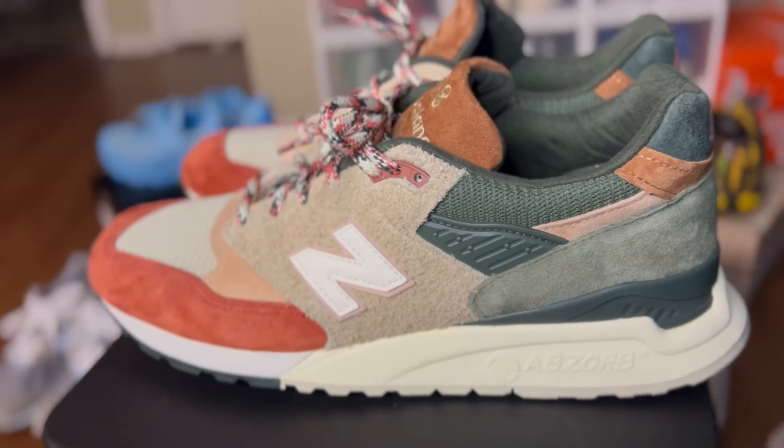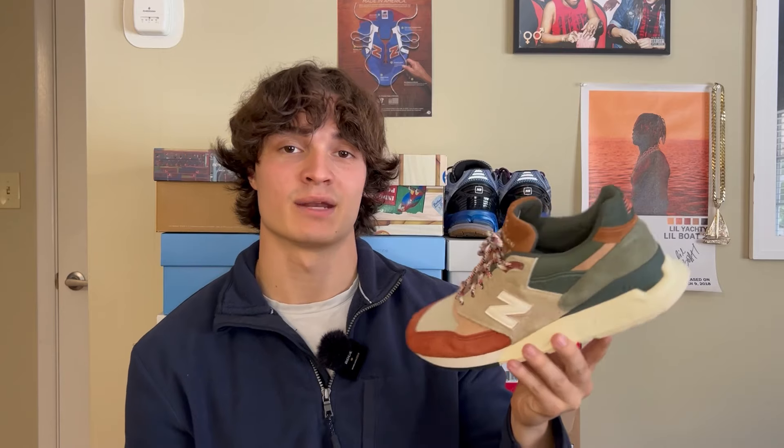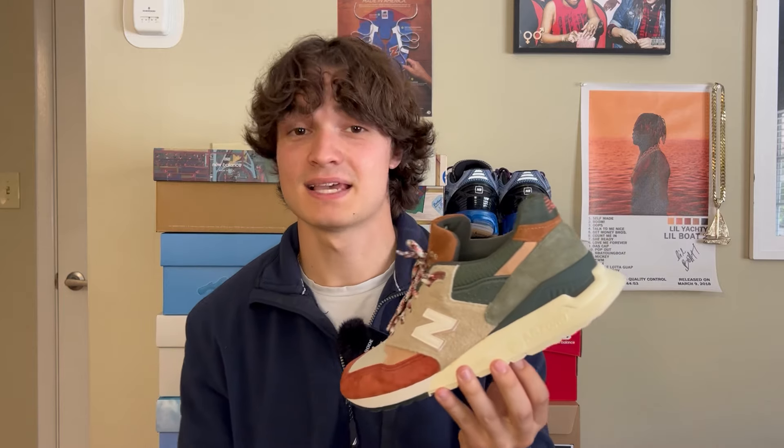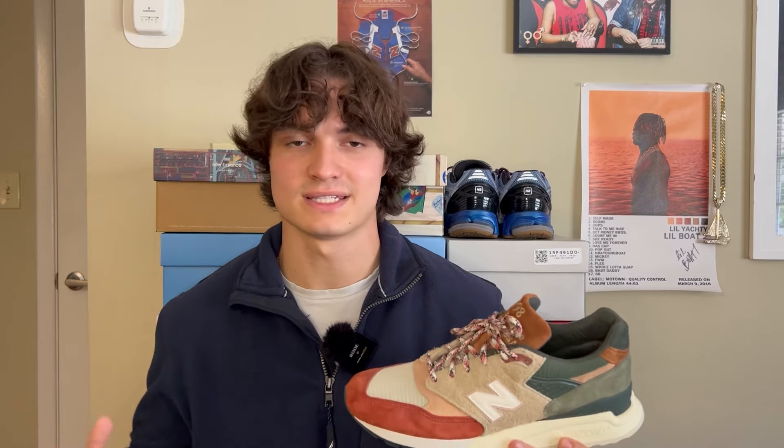Next up is a sneaker I got two years ago — a silhouette I only have one of and don't wear that often. That's the 998 Broadacre City Frank Lloyd Wright Kith collab. This is one of my favorite collabs that I have. Frank Lloyd Wright was an architect my dad was a big fan of, so I like it for that reason — it kind of means something to me. It is also a 998, which I don't have another pair of. I can say I don't necessarily like the 998 as much as other models just because the comfort doesn't compare to a V4, V3, or V6 of a 990. It's still a great sneaker and very good looking.